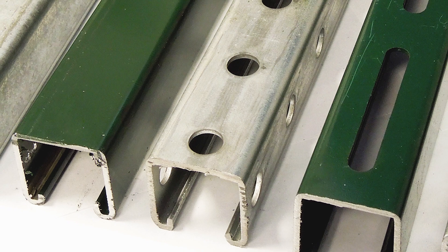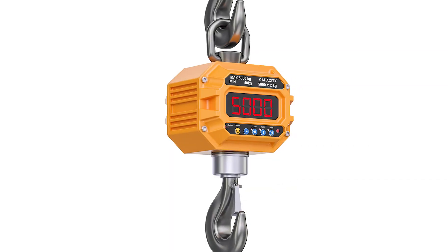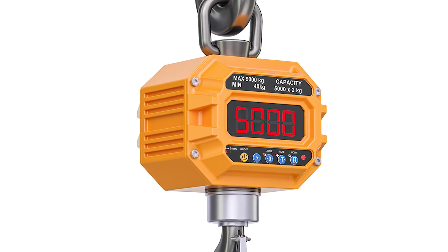In this video, we'll discuss how to choose the correct Unistrut channel for your application. First, determine how much weight your channel will need to support.